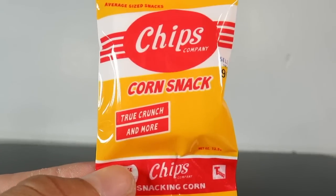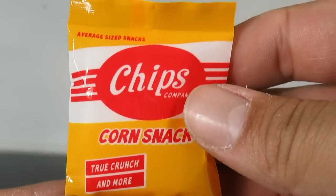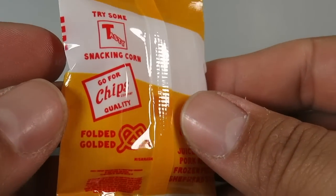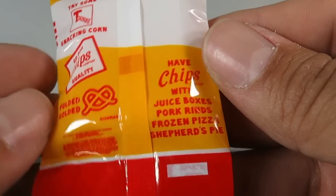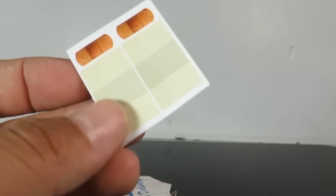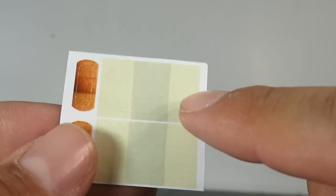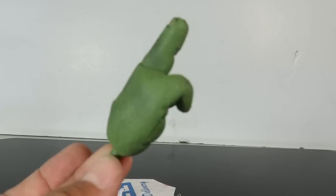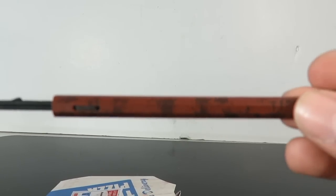You also get the chips that Michelangelo was eating — a corn snack bag that reads 'True Cut to Crunch' with text like 'snacking corn,' 'gopher chips,' 'quality folded,' 'juice boxes,' 'pork rinds,' 'frozen pizza' — really nice detail. You also get some stickers with band-aids to place on the turtles' faces — Raphael's included, and two others I'm not sure of, so let me know in the comments. You get Michelangelo's hand and a really cool nunchuck — if you have the quarter-scale Michelangelo you can attach it.